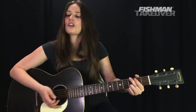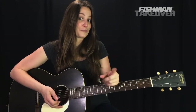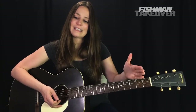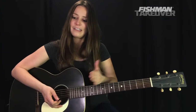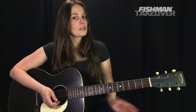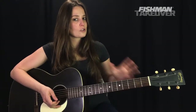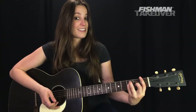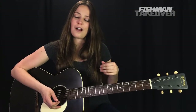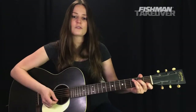Then we go to our G chord — we've already talked about that. The chord order in the chorus is C to F to G, repeated. Let's go ahead and play through the chorus, starting slowly to get the switch from C to F to G.